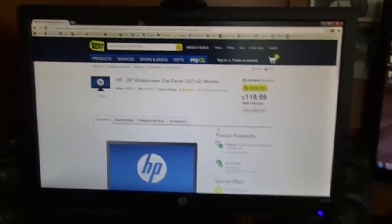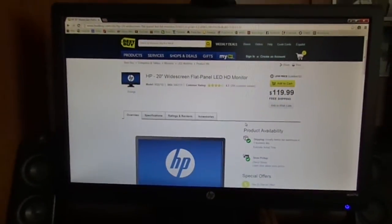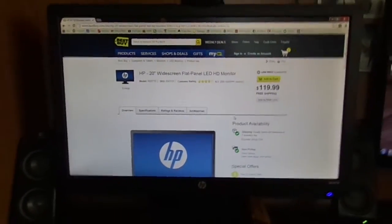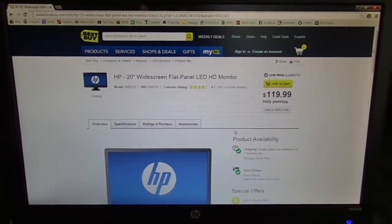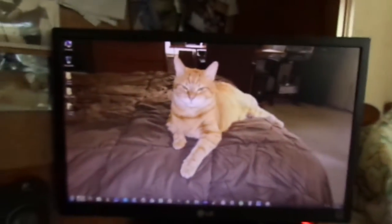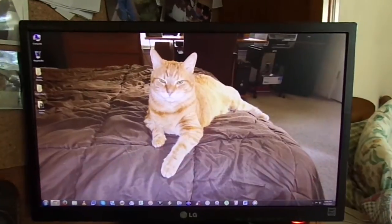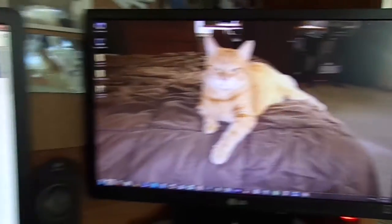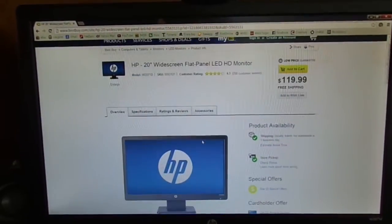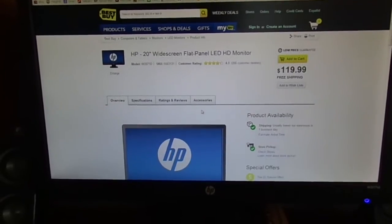I will say this: it is most definitely not the best monitor I've had. It's an LED screen, which I'll be honest, I'm not that fond of — they seem to be kind of washed out. This is really the only one I've had that I actually like; this is that LG 22-inch screen. But the picture's not too bad.